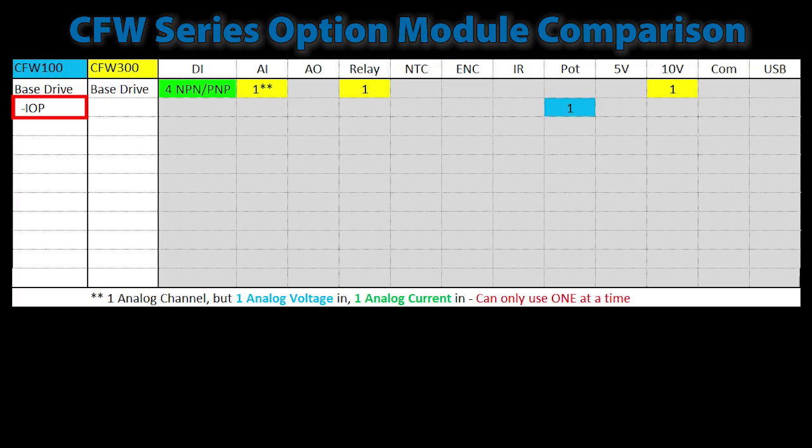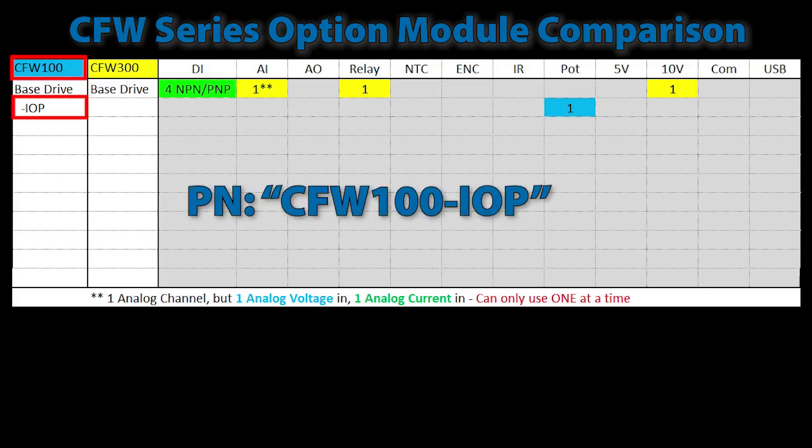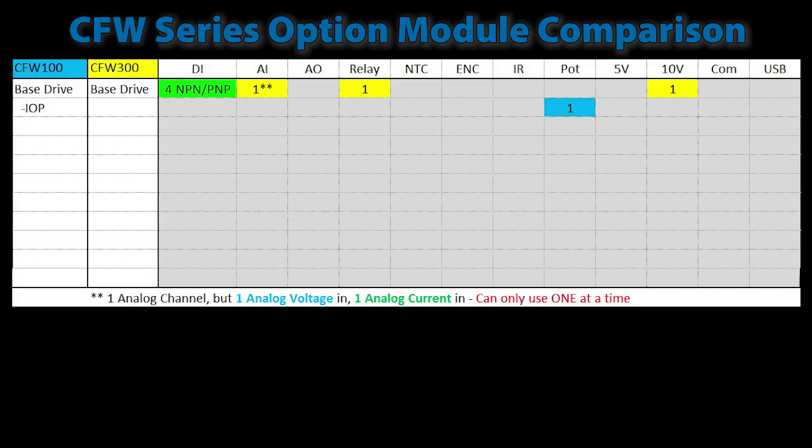I am only showing the part number's suffix, so this part number would be CFW100-IOP. The CFW100 also has a generic input module so you can use your own potentiometer or measure whatever analog signal you want. The same rules apply: while there is only one analog input channel, you have to choose either the voltage pin or the current pin — you can't use both at the same time. That module also adds an extra analog output.